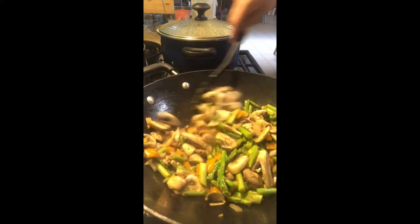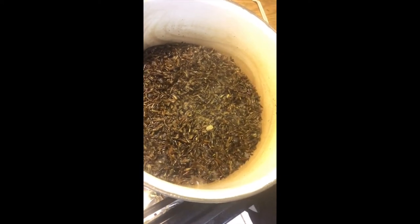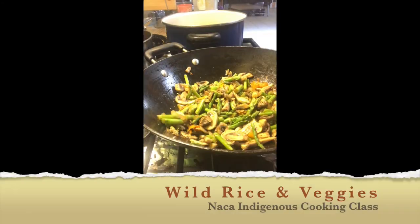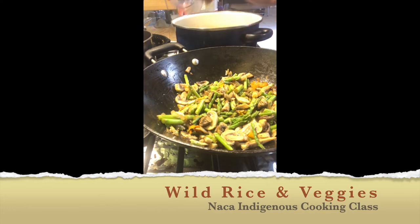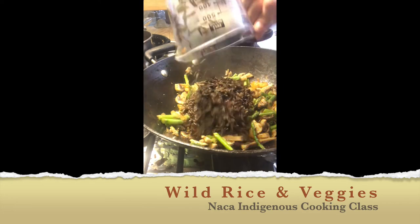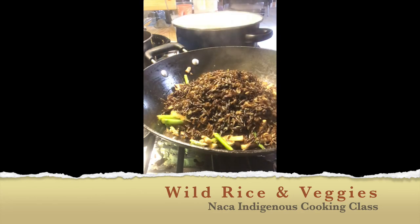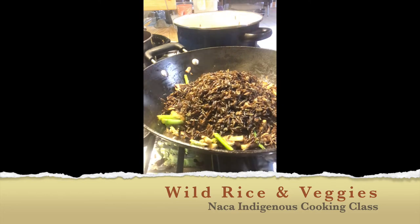So next we are going to check on our rice and see how our wild rice is doing. It looks like it is just about done, so we are going to get ready to mix our veggies and wild rice together. I'm going to take two cups of my cooked wild rice and mix that in with my veggies, then turn my heat back on one more time just to get all of these flavors mixed together and any leftover juices evaporated.